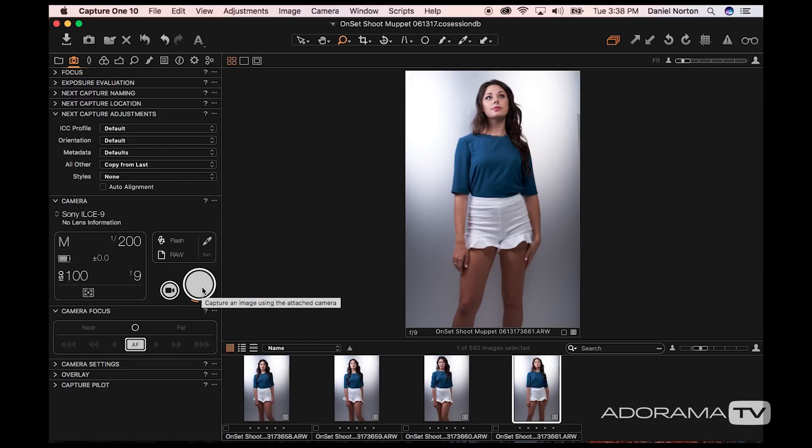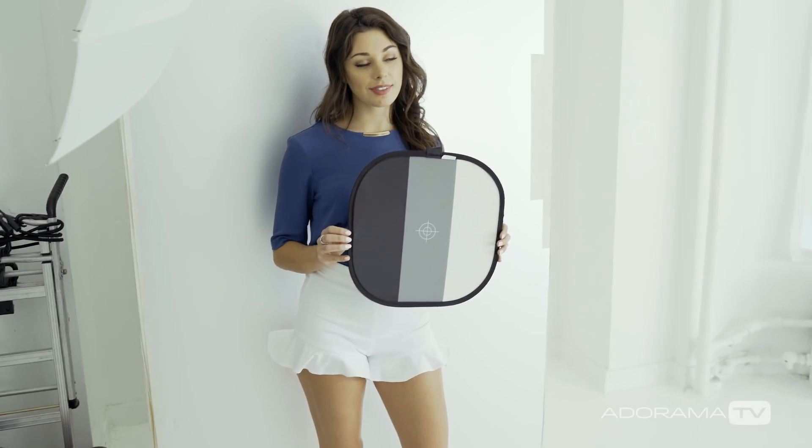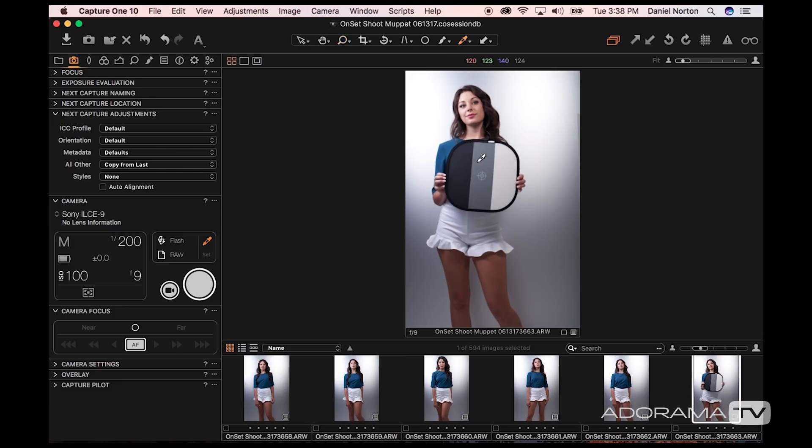I can take a shot of her and she'll pop up on the screen. If I want to set a custom white balance, which I'll often do, I'll have her hold a white balance target and shoot a picture of it. From there I can use the little dropper tool to make a white balance adjustment — you can see how that changes things.